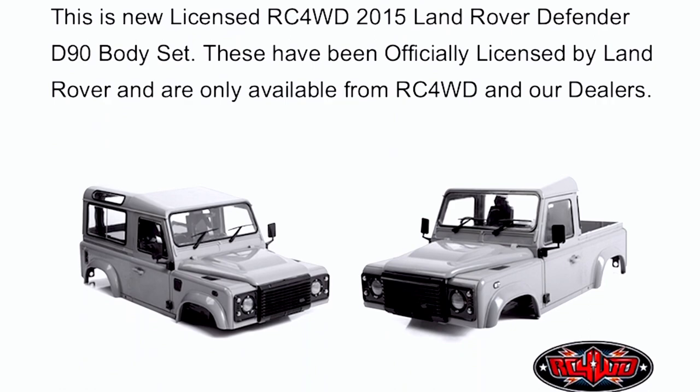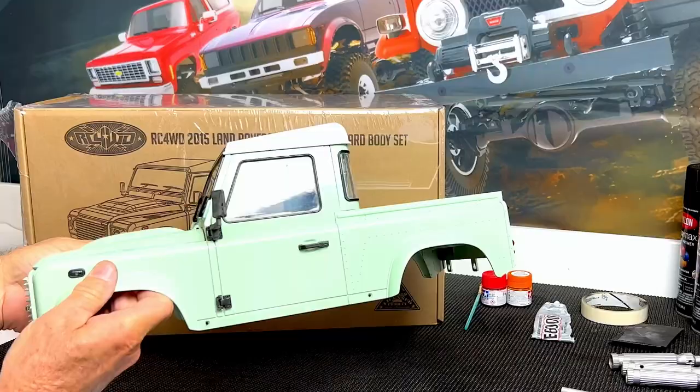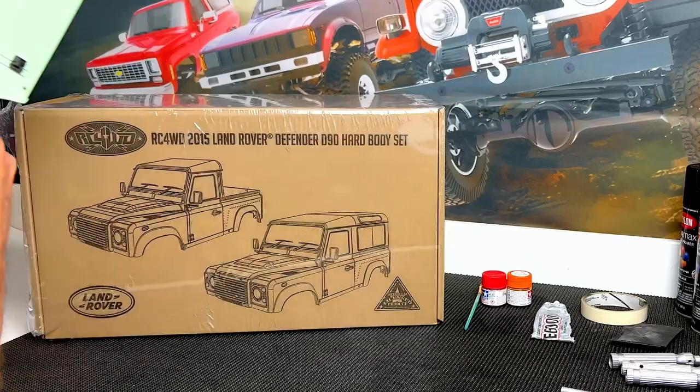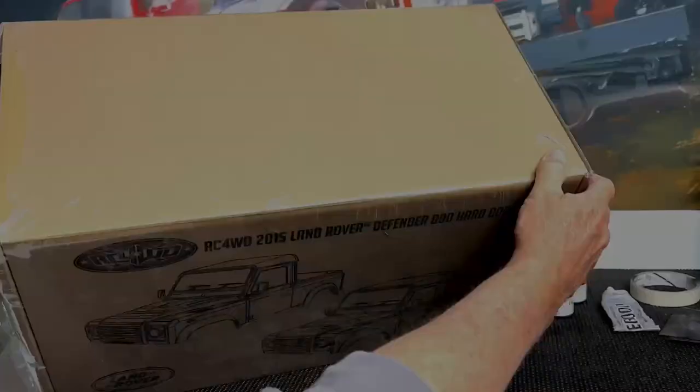This body set is licensed by Land Rover and comes with a full interior, opening doors, hood, and tailgate. It can be built as an SUV or a truck like our ready-to-run versions. It's made to fit directly on our Dallande II chassis and even comes with the mounting hardware. All right, let's open the box and get started.